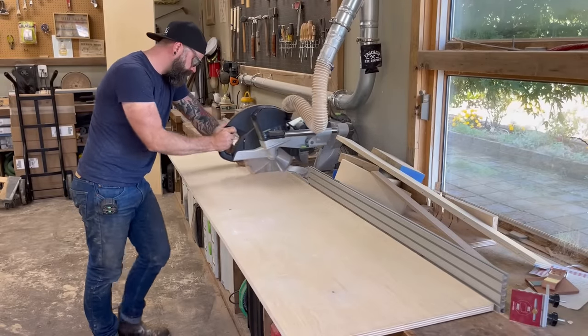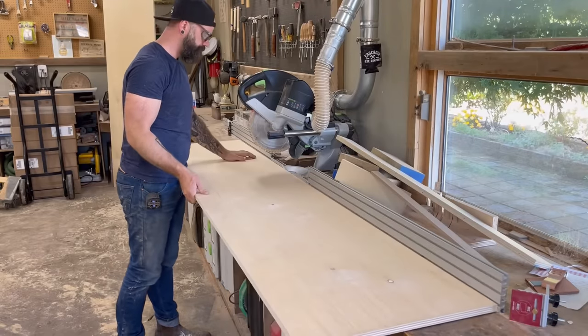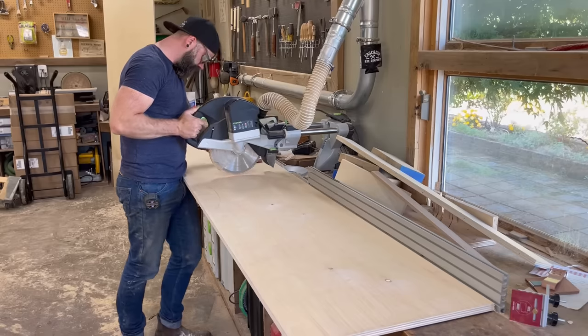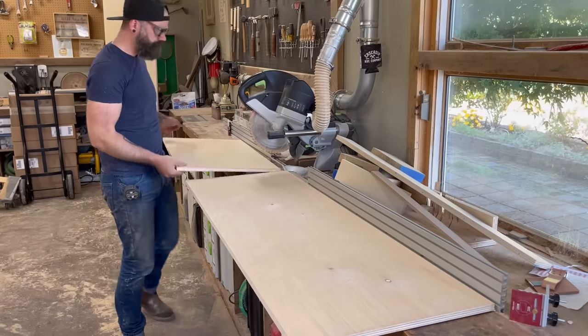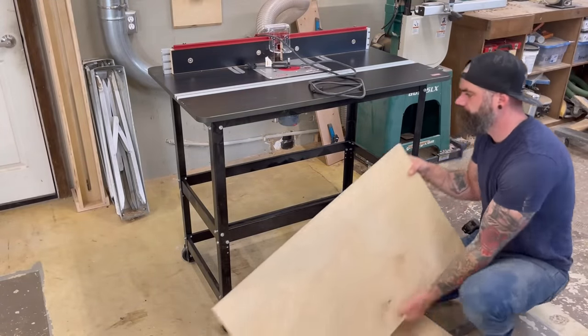Because I'm lazy and I didn't want to get out the track saw, I just cut down the pieces to length over on the miter saw, cutting halfway through on one side and then flipping it around to complete my cut. This isn't the most accurate way to make cuts, but it's just a thrown-together router table upgrade, so get off my back.